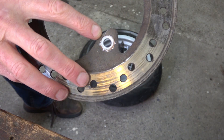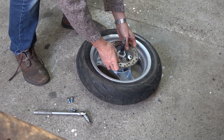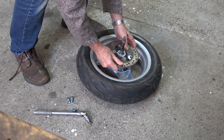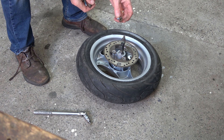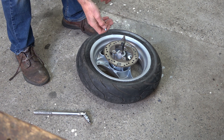The next thing to do is to fit the disc. Before I took the disc off I made a pop mark on it so that I can get it back on exactly the same way as it came off. These are the three screws that hold the disc on — they did have a sealer on them, so I should put some Loctite on them before I put them in.